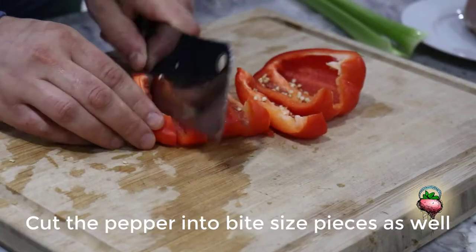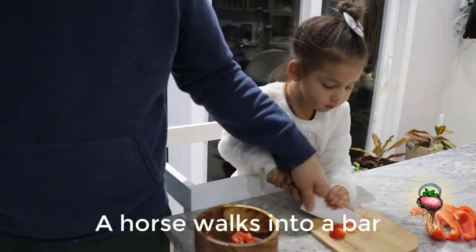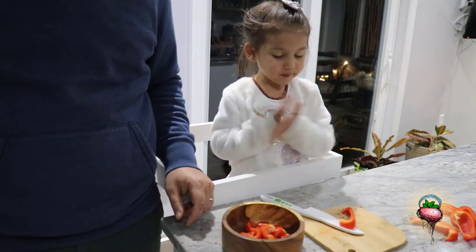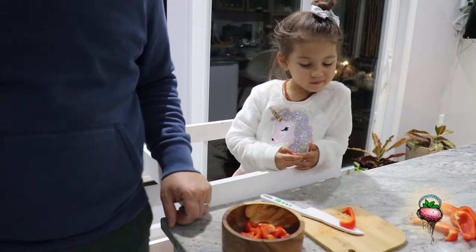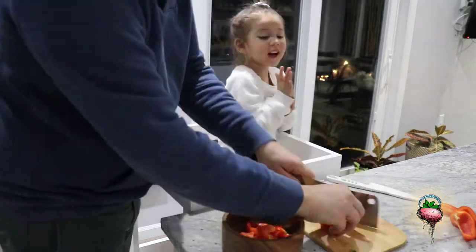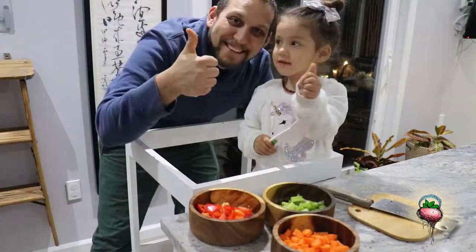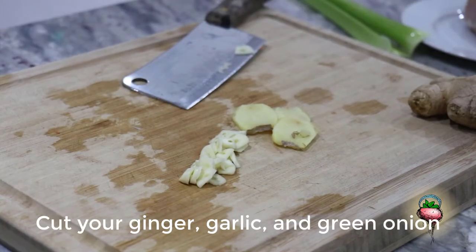Cut the peppers into bite-sized pieces. A horse walked into a barn — the bartender said... OK, let's cut it. Do you want Daddy to cut it? Yeah. My hand is tired now. Cut your celery to about the same size as your peppers and carrots. Cut your ginger, carrots, and green onion.